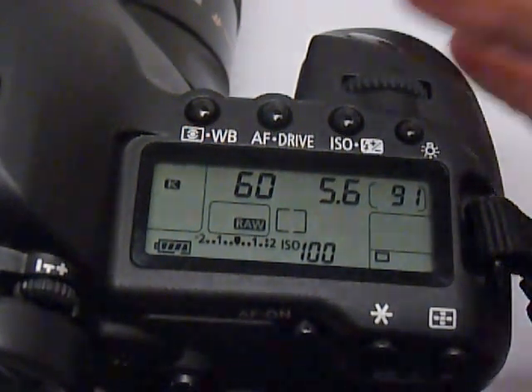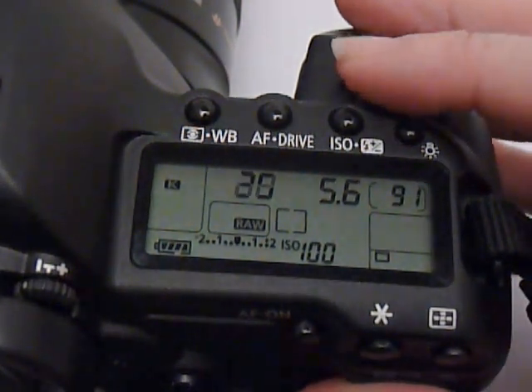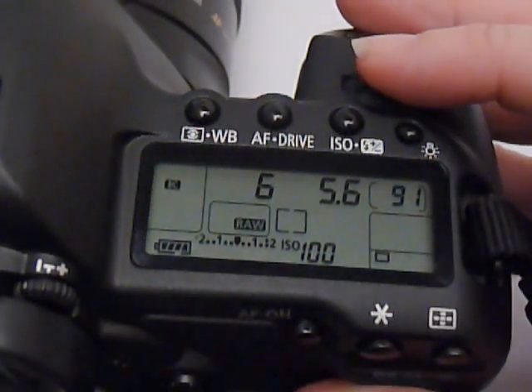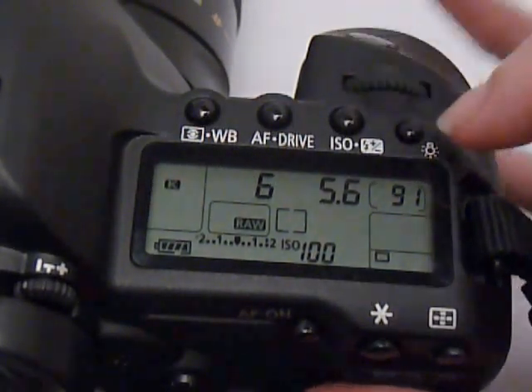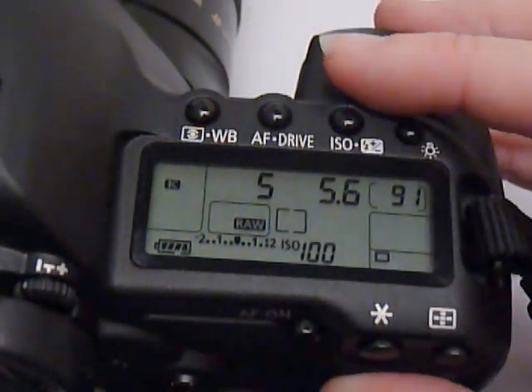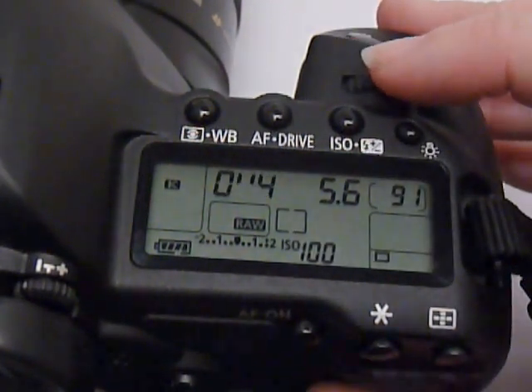Now, if you're on a tripod, you can go however slow you want. This enables you to have a lot of control for your exposure — you can manually set your f-stop, manually set your ISO, and then make the shutter speed be wherever it needs to be.